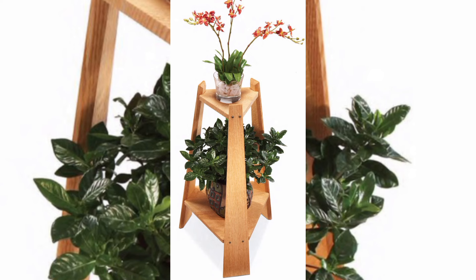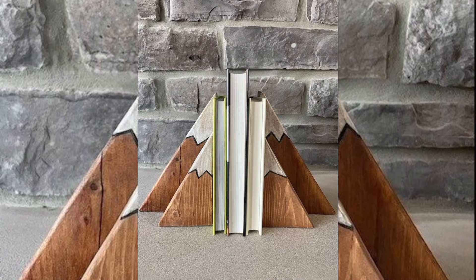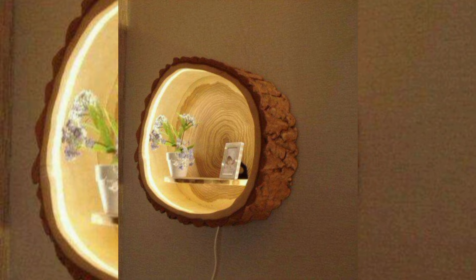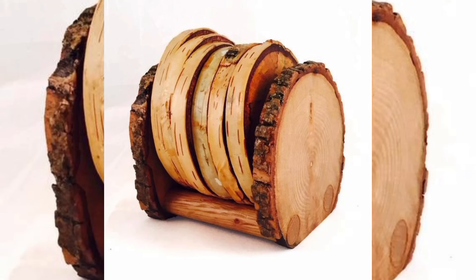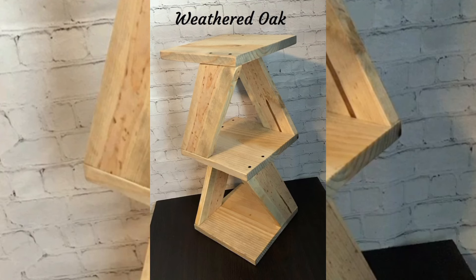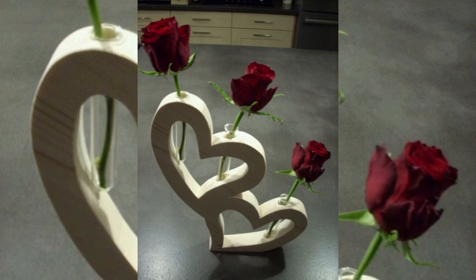Where creativity meets craftsmanship, we will dive into the world of woodworking ideas that promises to inspire and elevate your skills. Whether you are a seasoned woodworker or just starting out, we will explore projects ranging from simple yet stunning home decor pieces to intricate furniture designs. Discover the beauty of transforming raw wood into functional art, with step-by-step guides for building elegant shelves, coffee tables, and unique wall art. Get ready to turn your woodworking dreams into reality and personalize your home.